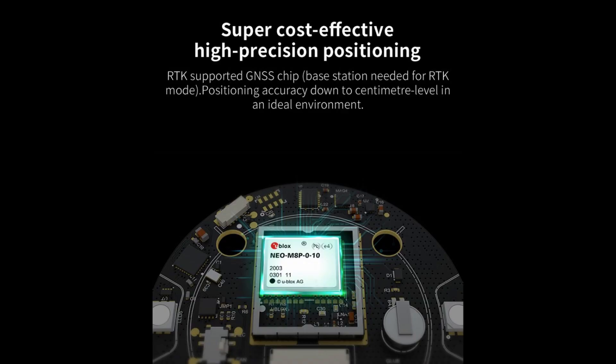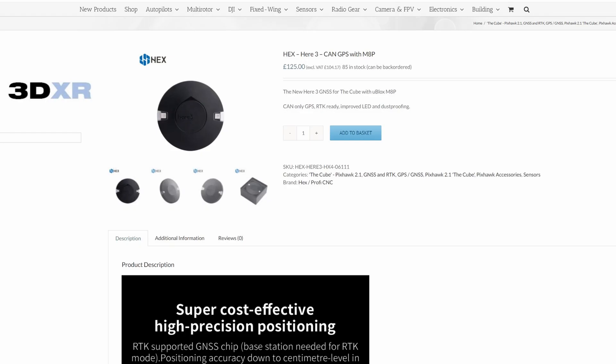Because the safety switch is gone the HERE 3 is now water resistant, which means you can use it in much worse weather conditions than before. Internally there are also big changes - the biggest being the M8P chipset from u-blox, which means it is RTK rover compatible out of the box. You are getting RTK rover compatibility for the price of a standard GPS unit. There is no longer a built-in barometer, but it does have an STM32F3 CPU and a compass built in.